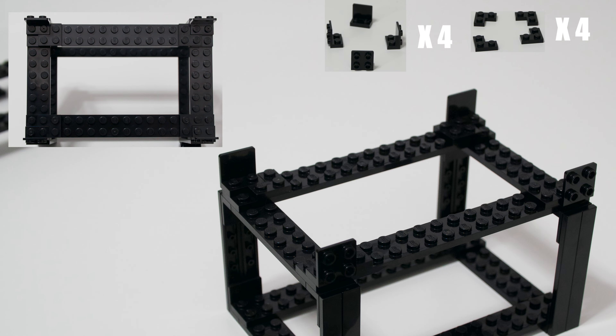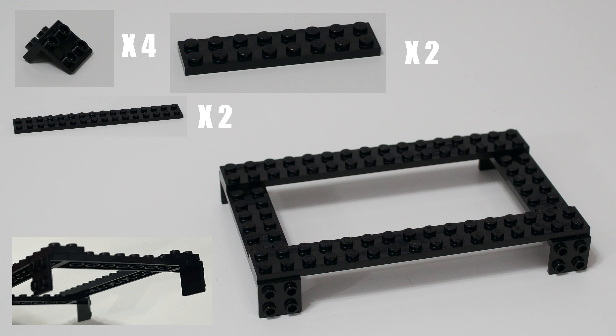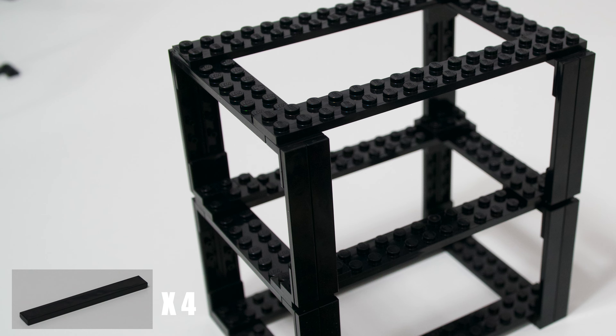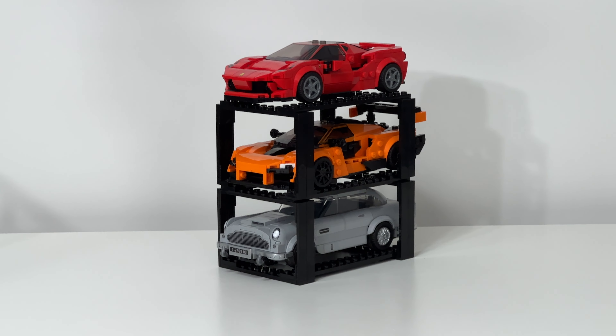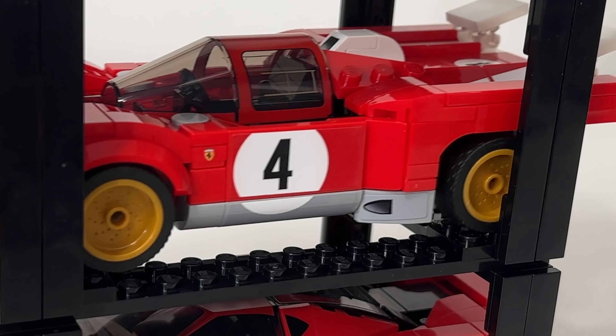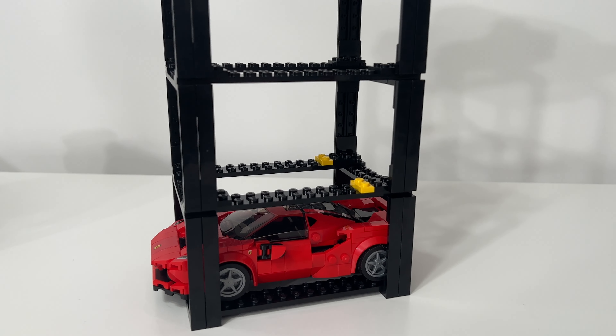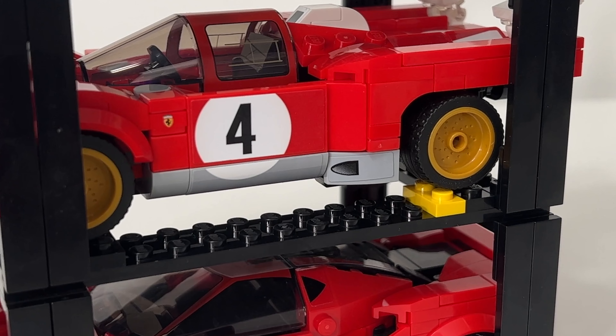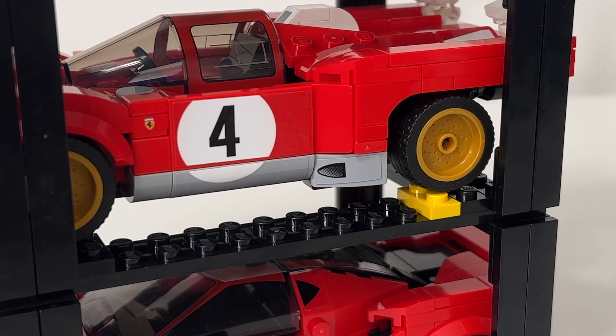In order to stack it, you will need these additional pieces. You'll need these again, these again, only two of these, only two of those, and four of these.